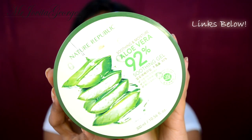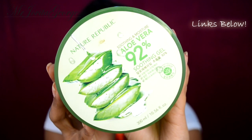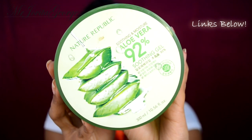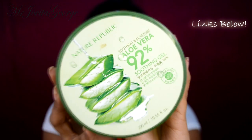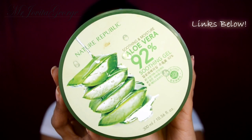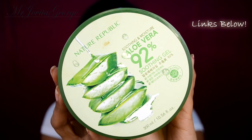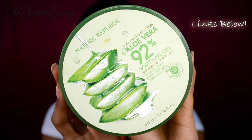This hair mask is so easy to make. You'll need a banana and aloe vera gel. You can use real aloe vera if you have access to it all the time. But I don't, so I'm using the aloe vera by Nature Republic. What I like about this is that it's 92% pure aloe vera — it just makes the whole thing more convenient. If you'd like to purchase this, I'll leave the link down below.